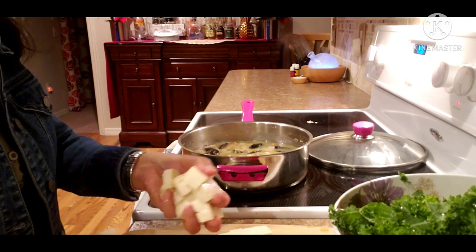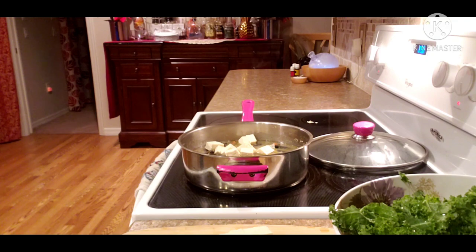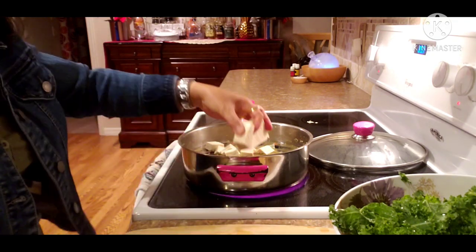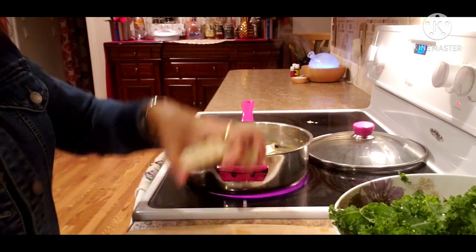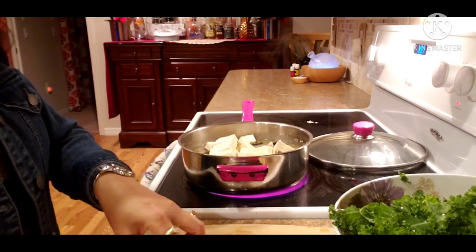We'll put both. Oh, I dropped something! Let's put the tofu. If you like tofu — or if you're allergic, you don't have to put tofu. But I always put tofu.